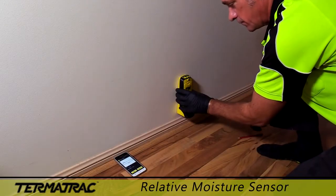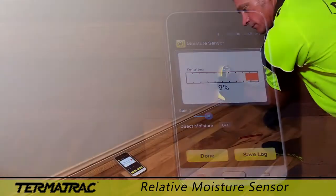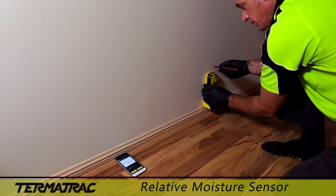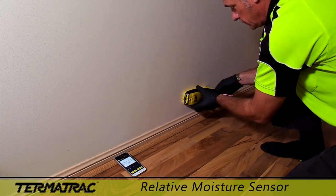The relative moisture sensor allows you to successfully locate extremities of high moisture areas and to track possible water leaks with accuracy. You can also supply Termatrac test reports to your clients of the scan logs that you have saved while on the job.